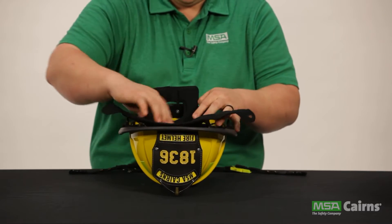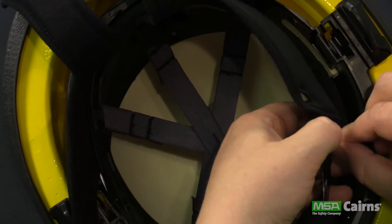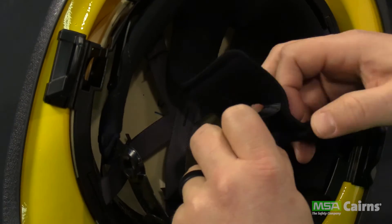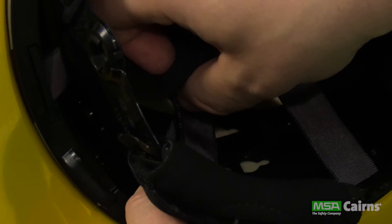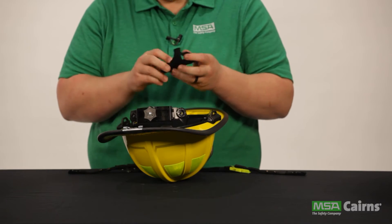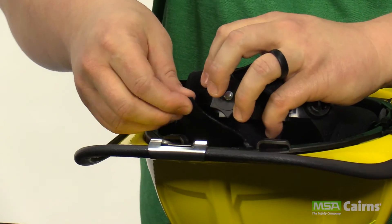Now you're ready to reinsert the soft good pieces. Start with the inner liner — line up the pre-cut holes with the quick connector tabs on the headband assembly. Once attached, fold the inner liner back into the helmet. Don't forget to reattach the hook and loop fastener piece on the underside of the inner liner to the suspension system strap, feeding it through the center of the suspension system. Next, reattach the ratchet pad to the ratchet assembly by looping it around and reaffixing the hook and loop fasteners.